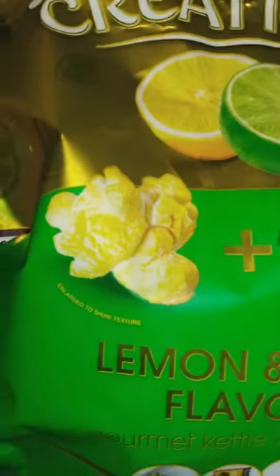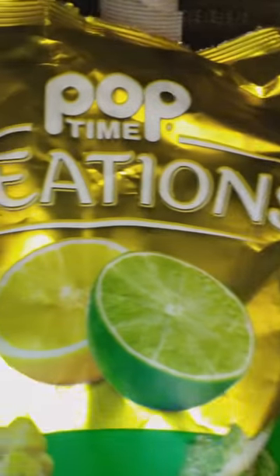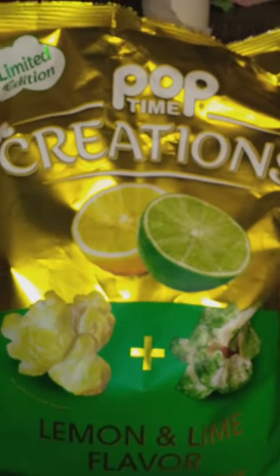All right, y'all, this is Pop Time Creations Lemon and Lime Flavor Gourmet Kettle Corn Mix. All right, so we're going to see what this is all about, y'all.